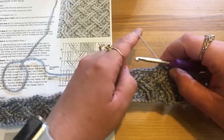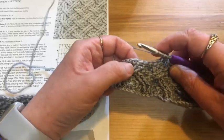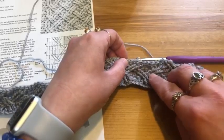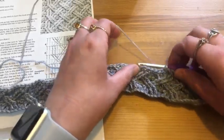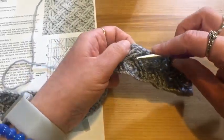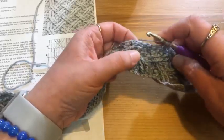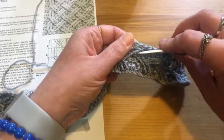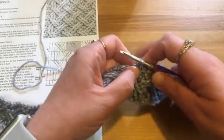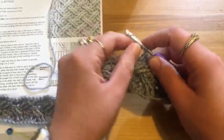To do a crocheted cable, this particular one calls for a front post double treble. For a double treble, I'm going to wrap once, twice, and three times around my hook. When you're doing a front post stitch, I need to skip over these stitches and go to these ones — that's what creates the cable, as the stitches are going to be leaning. For the front post double treble, you go under the stitch, poking out the back, then completing your double treble normally.